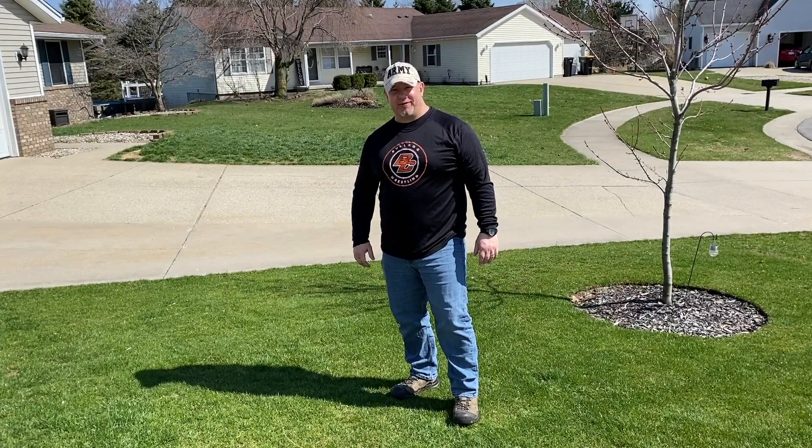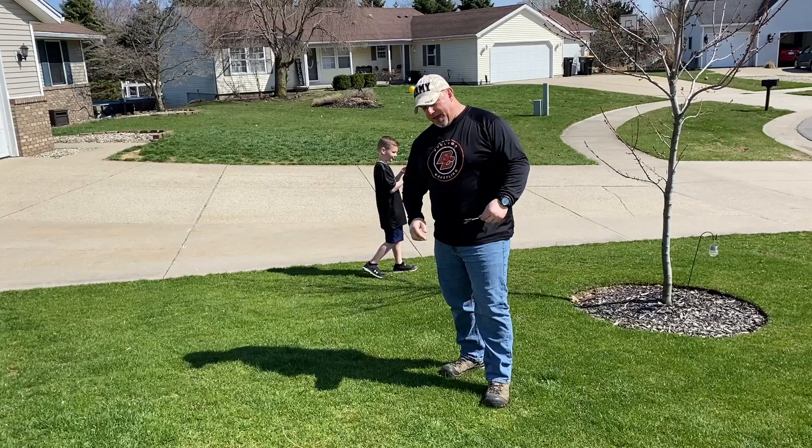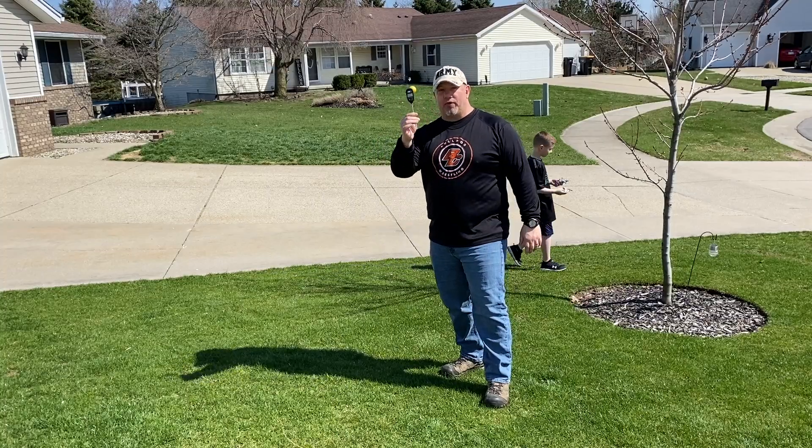Welcome back, it's been a while, let's get after it. Step one: get a soil temperature reading. Get yourself an extra grill thermometer.